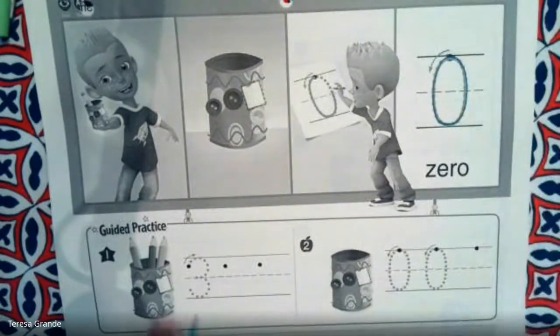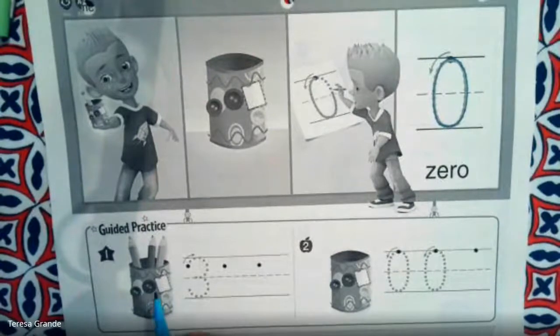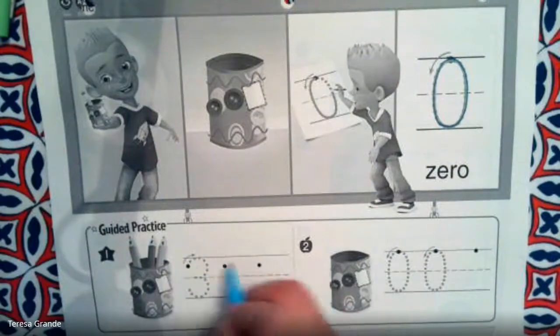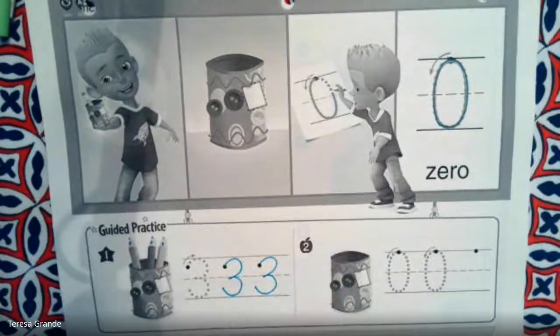All right, let's start practicing. We're going to practice some of the numbers that we already know. Let's count how many pencils are in this can. We have one, two, three pencils. Let's write the number three.